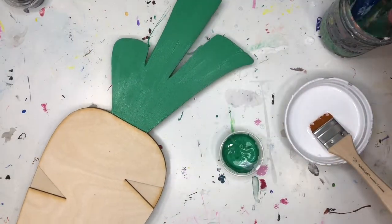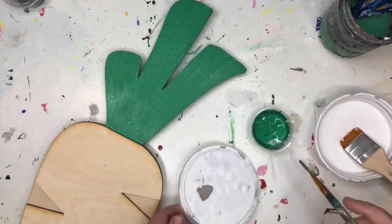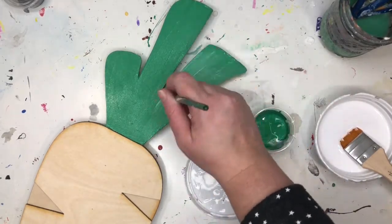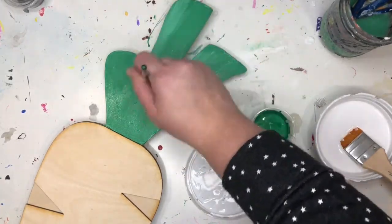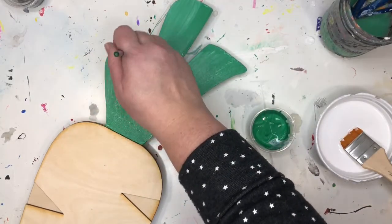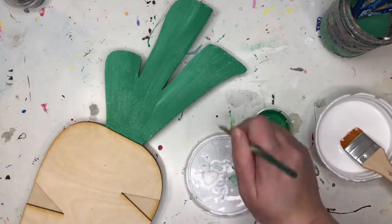While that green is still drying, I like to use the cap of my white paint and add some white highlights into my greens. I'm going to put some white on my smaller brush and just brush on a little highlight, putting it on the left side of each of the greens — just a little color so not everything looks so flat.